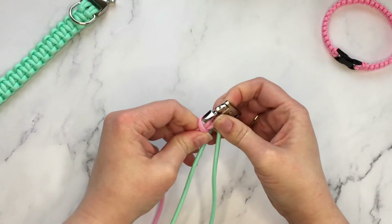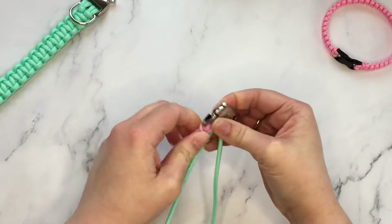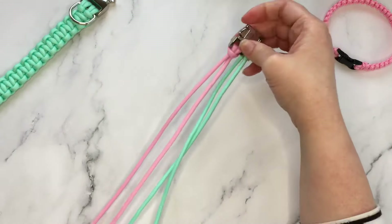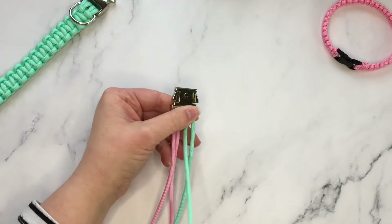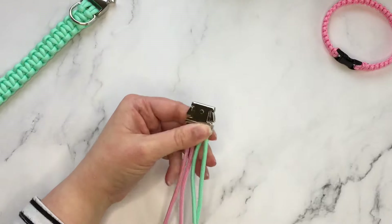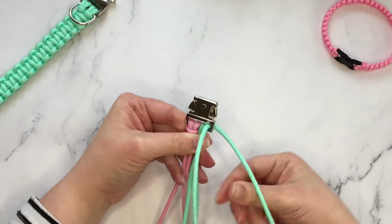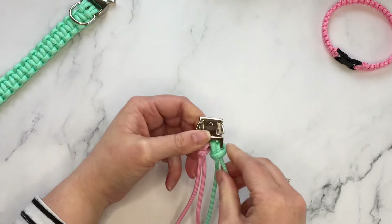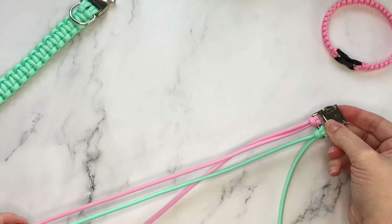We're going to do the exact same thing for the green side, but first I like to double check your measurements because it's much easier to adjust one strand than both. Taking the green side, doing the exact same thing — from the bottom to the top, through the loop, and pull to tighten. I usually just double check my measurement here to make sure before starting the braid.